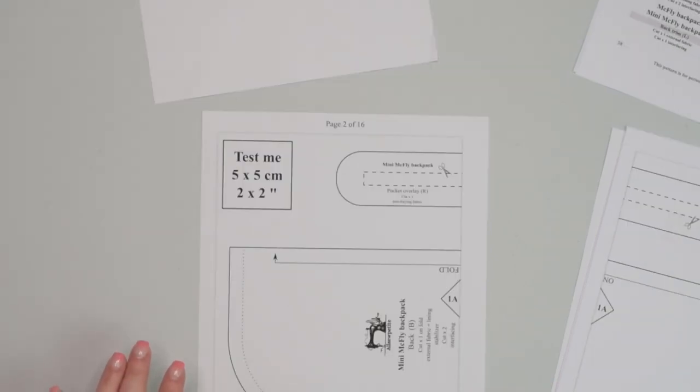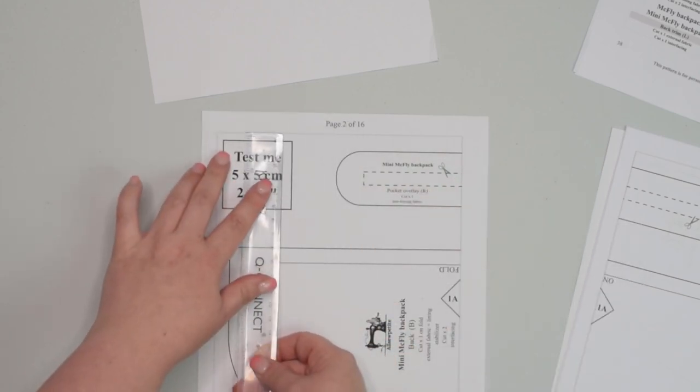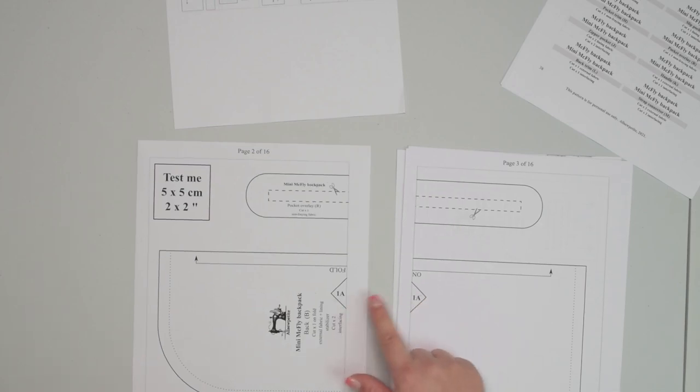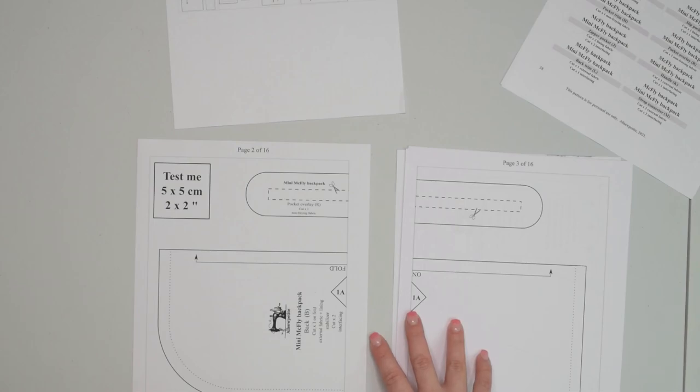When you are ready to print your pattern, first print the page with the test-me calibration square. Then measure it to double check if your printer settings are correct. If everything looks good, go ahead and print the remaining pages. To assemble the pattern that spans multiple pages, locate the triangles with the corresponding letter and number inside, then trim the page along that margin. When you find two corresponding triangles you can stick those two pages together to create a diamond shape.